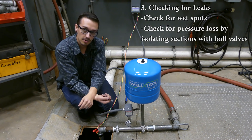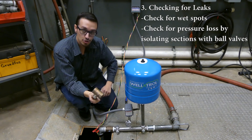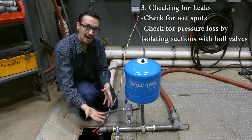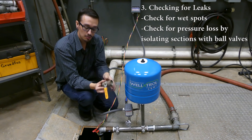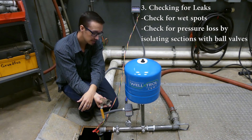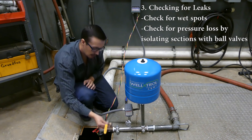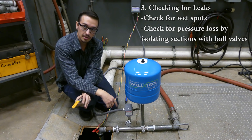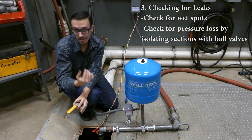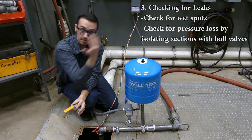Try to listen for running water. This is a ball valve — many of you may know that already. When troubleshooting for leaks, the more ball valves you have, the easier it is to isolate sections of the system to determine where the leak is. For example, if I had a ball valve right here, I could turn it off once the system's built up to pressure. If no pressure loss occurred, that would tell me the leak is in the well; if pressure loss occurred, the leak is further down the line.